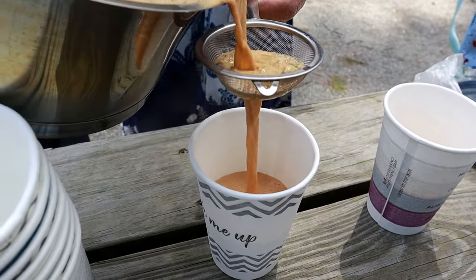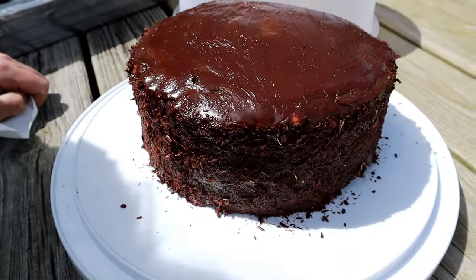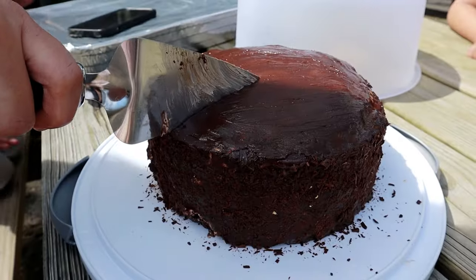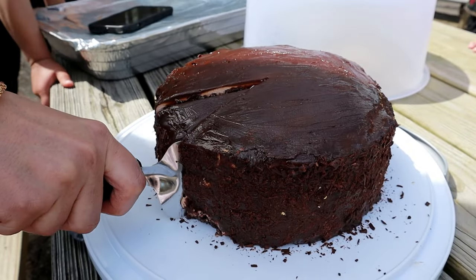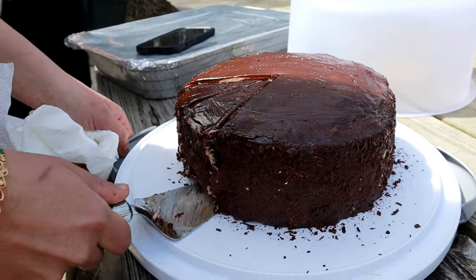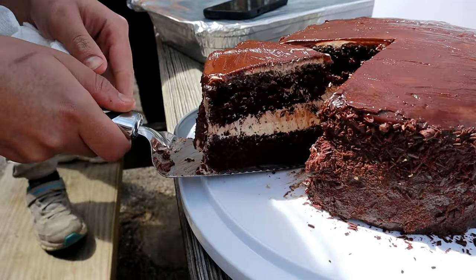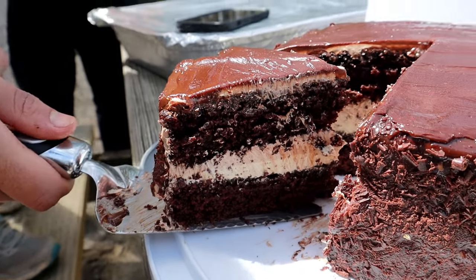This part was absolute heaven, especially with my sister-in-law's chocolate cake. It was so moist and creamy with so many flavors going on — chocolate, coffee, and the texture of the whipped cream and everything else she put on that cake. It was absolutely delicious with the chai and it was the perfect ending to our little Eid picnic.